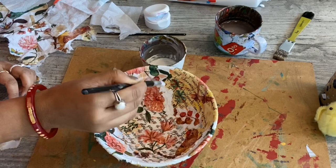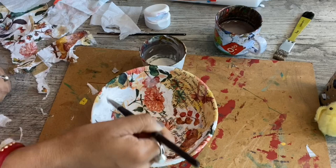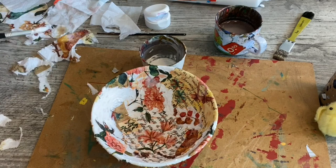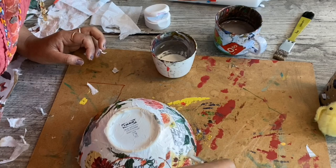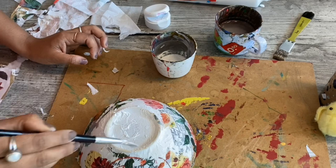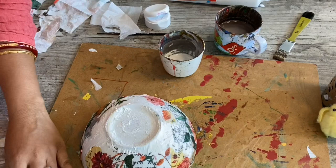Now, I am using white acrylic color on it, using the same technique inside.